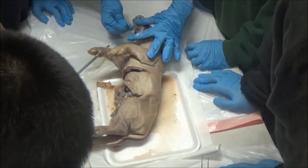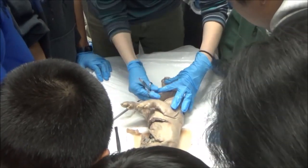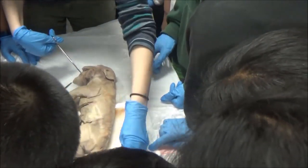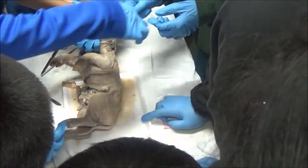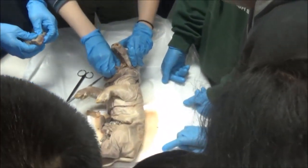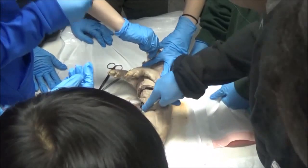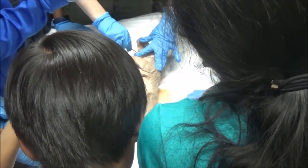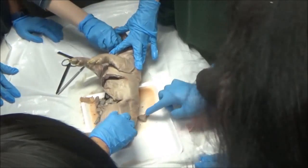Do you see this kind of cottage cheese texture here? That's a gland — glands have a cottage cheese texture, including salivary glands. Do you notice how the tongue is kind of ruffly? Is it like taste buds? Taste buds are too small to see with your bare eye. Instead, what you're seeing is called papillae — P-A-P-I-L-L-A-E.